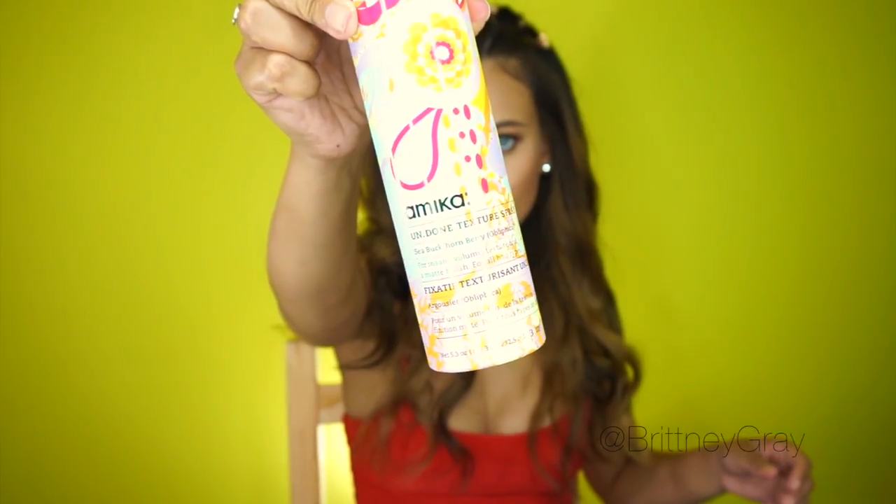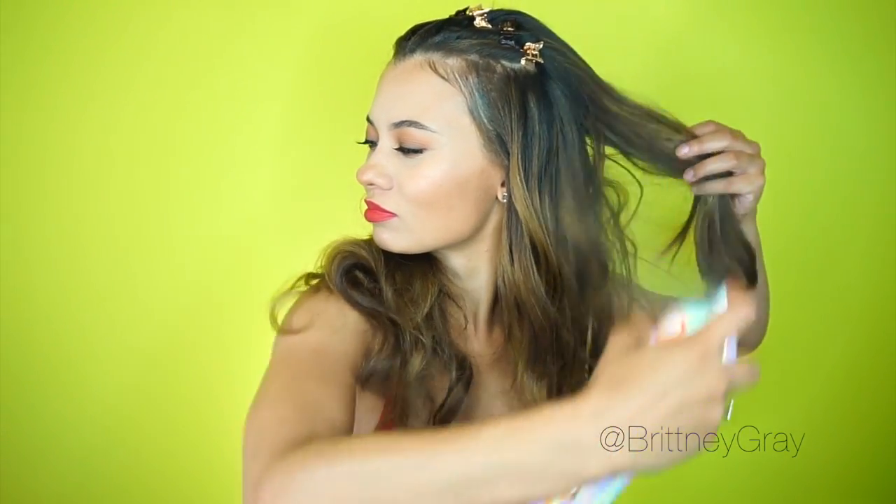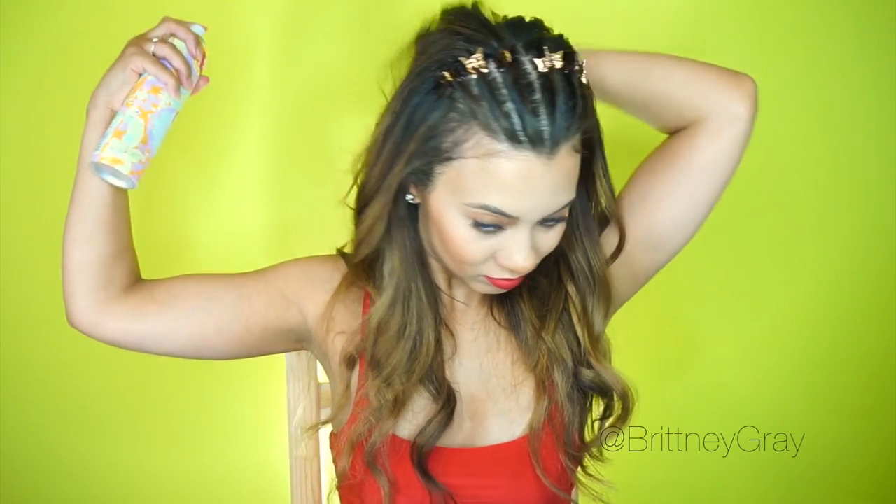I'm going to grab a boar bristle brush and my Chi Enviroflex Hold hairspray and blend the ends of my hair with my extensions, making little touch-ups. Now I'm grabbing my Amika Undone Texture Spray and I'm going to spray this into my hair just to make it a little bigger, more voluminous, more diva-licious. I want to walk down the street and have people stop me and say 'Oh my gosh, is that Mariah Carey circa 1997?' — I want that kind of hair!